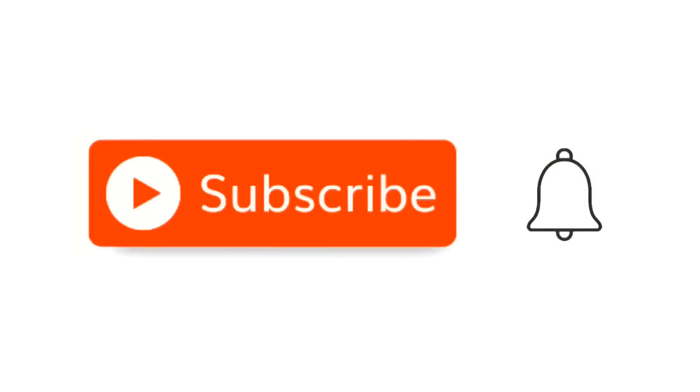Before we go on, I want to ask you to hit that little red subscribe button, and when the little bell comes up, click on it and click all.